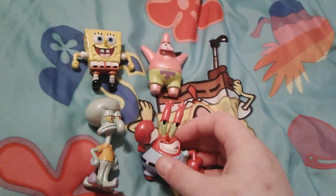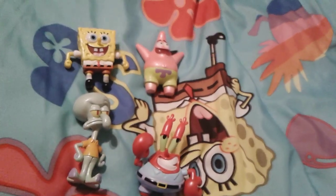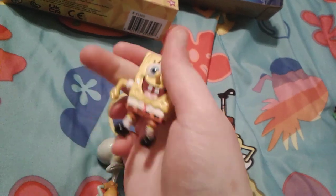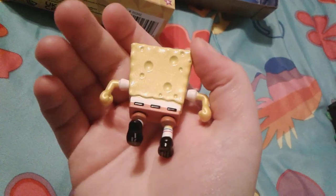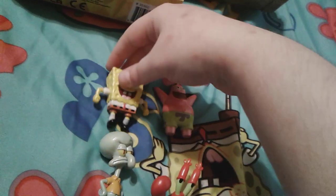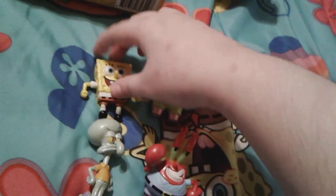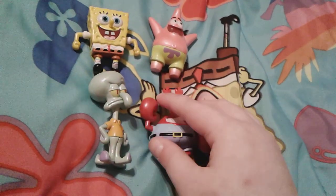That's Mr. Krabs and that's pretty much it. This little figure pack is actually really awesome — I quite like it. They're really really well made, obviously really good quality, and I really like the feeling of them being made out of die cast metal. Patrick is a little bit heavy and same with Mr. Krabs; SpongeBob and Squidward are not too heavy but they're really really good quality. I hope you guys enjoyed this video.